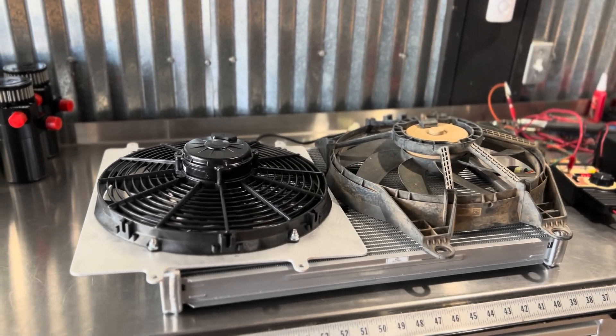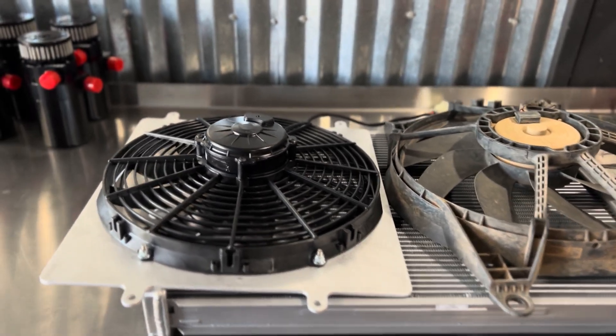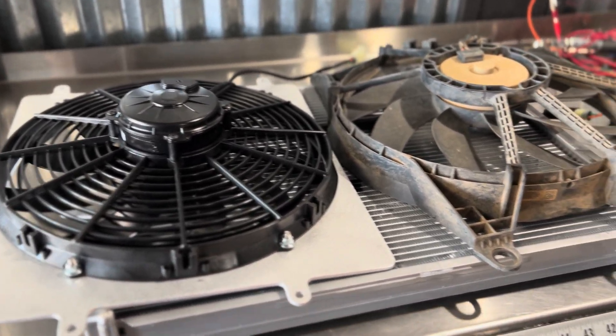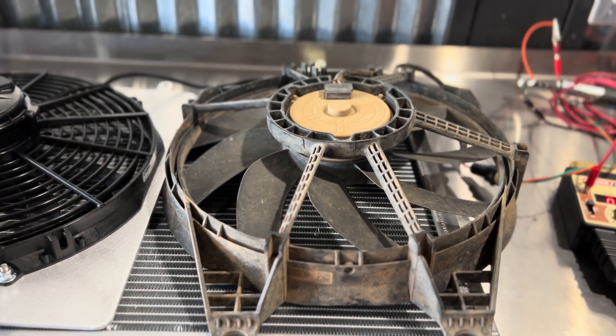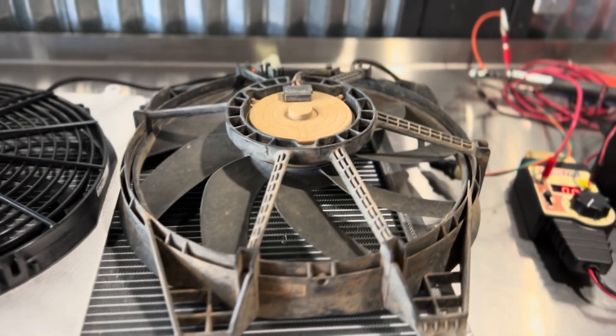Hey guys, it's Matt from Dedicated Motorsports here. I want to take a second today to go over a new option for your KRX-1000 when it comes to the radiator fans. My factory fan right here has got about 1,500 miles on it, starting to make a lot of noise, and I'm assuming that it's going to fail pretty soon, a lot like some other guys have had.